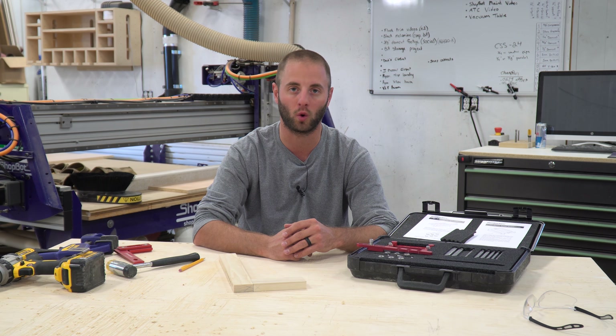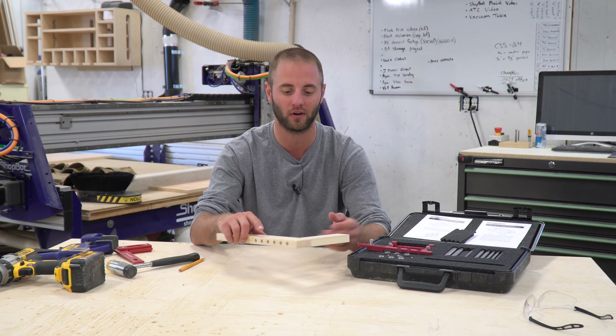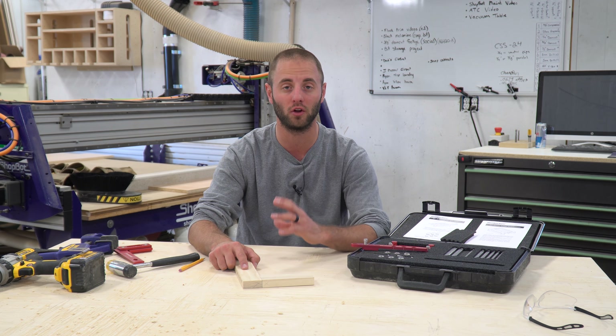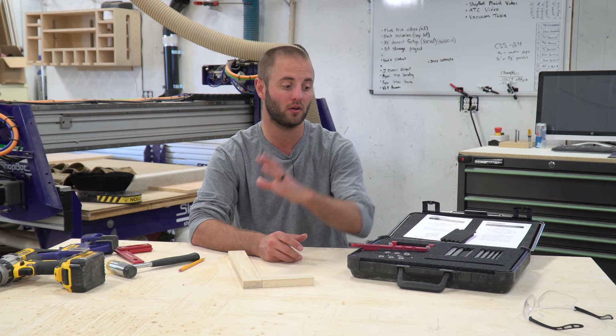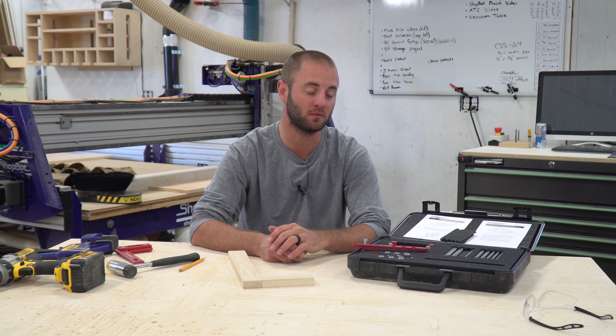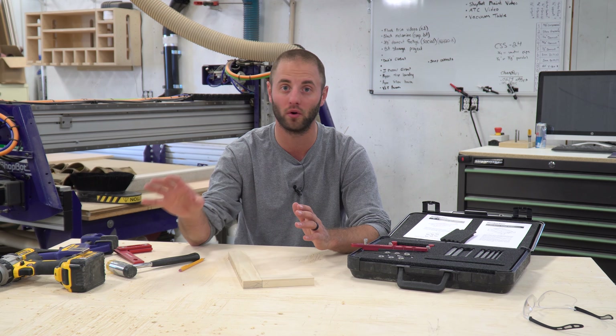In my shop, we don't use doweling jigs a whole lot because we haven't really found a super quality one in the past, and we have just better methods for what we do here with a Festool Domino or a Kreg Jig for pocket screws for face frame work. But we're also a production shop doing a lot of cabinet and closet work and need to bust out things very, very fast. Those alternative tools come at a very steep price, and that steep price brings a convenience factor. When you compare those to this tool, which offers variable applications with the centering gauge, this becomes a very attractive tool for someone that cannot afford a Festool Domino and wants very accurate and consistent joinery.